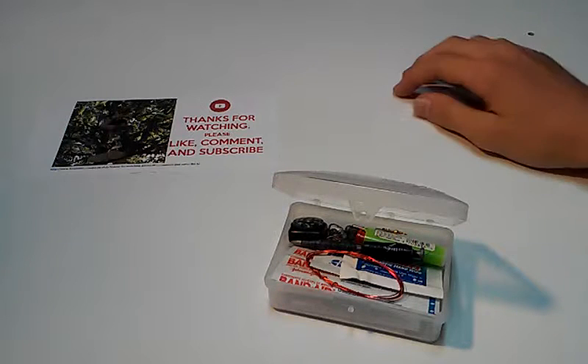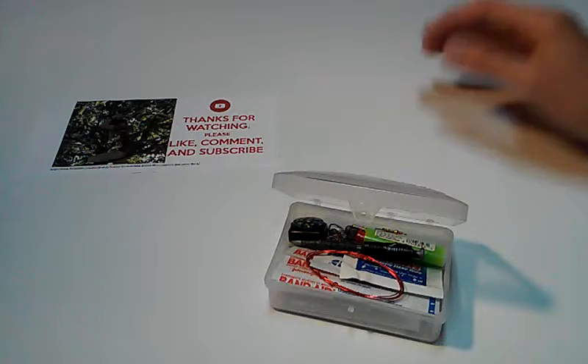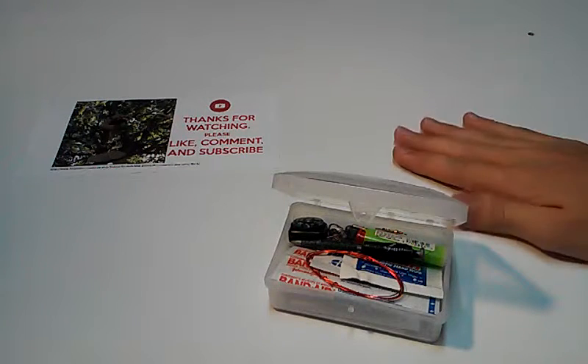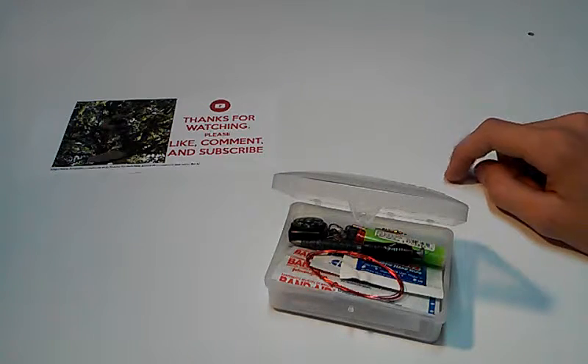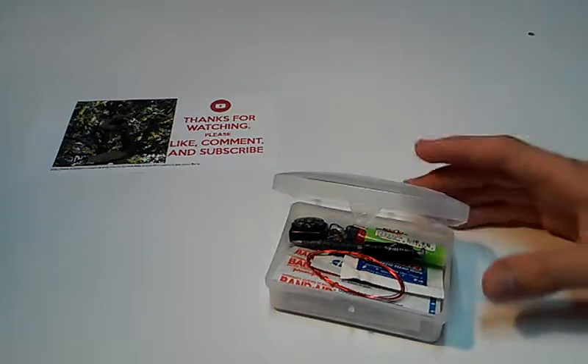So you may have seen that I've stepped up a little bit. I'm trying to make this channel a little better, so I got this white table to do reviews on — unboxings. So without further ado, let's get started.